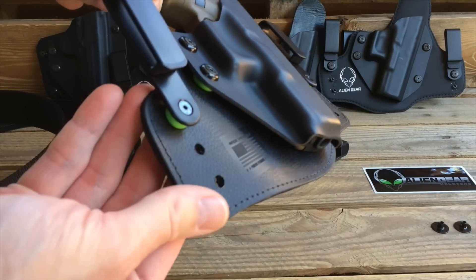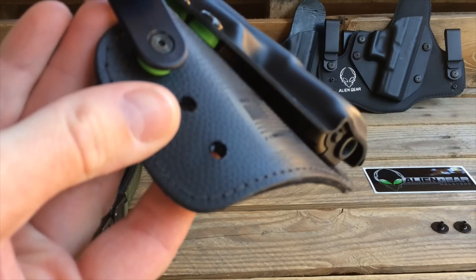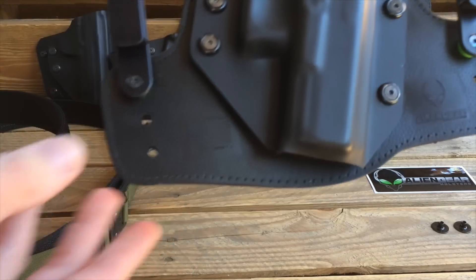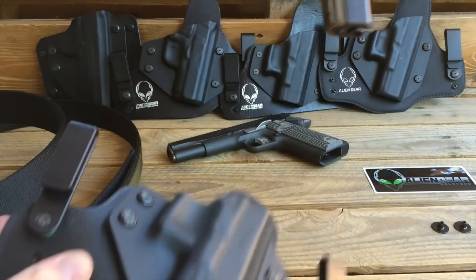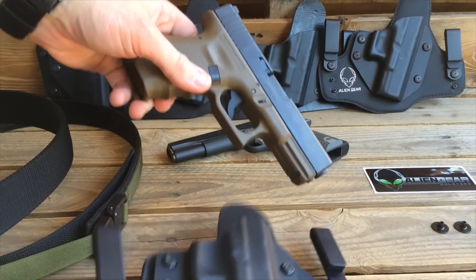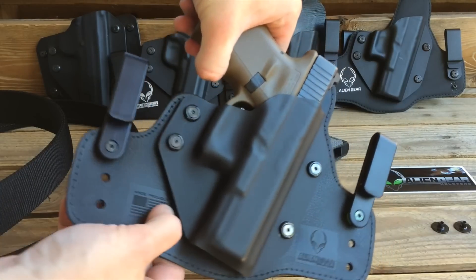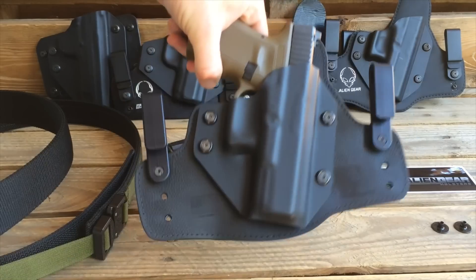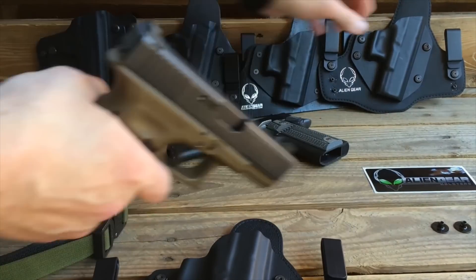It does have that nice neoprene on the back. But on the front, this rubber texture — this alien skin, as they put it — is nice, soft and pliable. But it does have a benefit: it adds to the retention of your pistol. The little bumps on this alien skin texture add retention to your pistol. It's great. Push it in and you can tell there's resistance; pull it out and you feel the resistance.